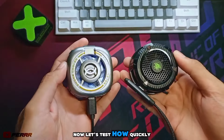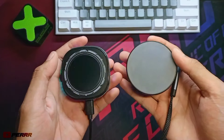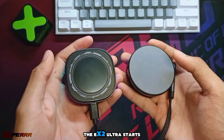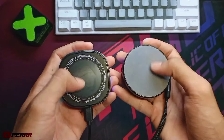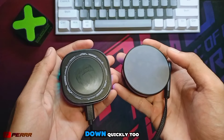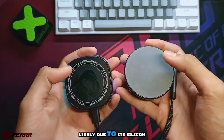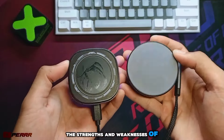Now let's test how quickly each cooler can condense. Within just a few seconds, the EX2 Ultra starts to moisten, thanks to its metal cooling plate. The EX1 Pro cools down quickly too, but it doesn't moisten as fast, likely due to its silicon plate. So now that you know the strengths and weaknesses of both coolers, which one would you choose?